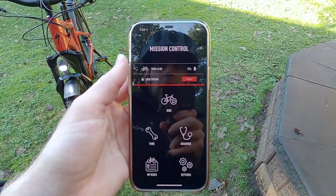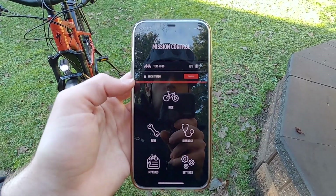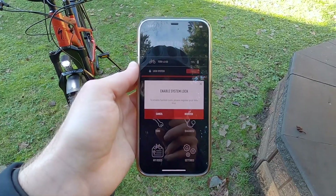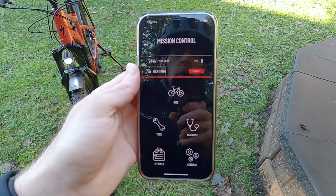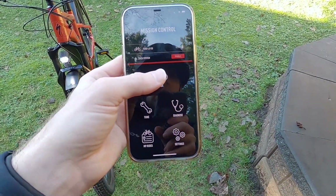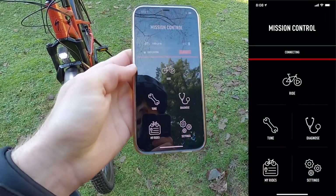This is the main screen. We've got our battery charge level percentage right there next to the name of the bike. There's a lock system, which is really cool. I have not registered this bike, so I'm not going to be able to lock it, but you can lock and unlock the bike with your smartphone app, or you can set up a pin code which you can type right into the display itself. We've also got ride, tune, diagnostics, my ride, and settings.